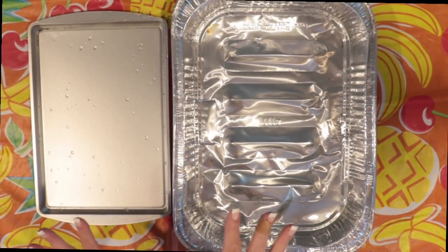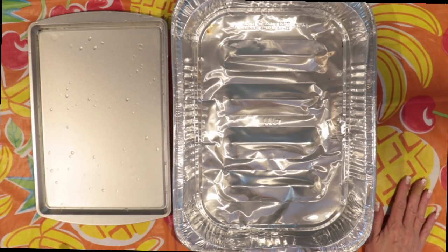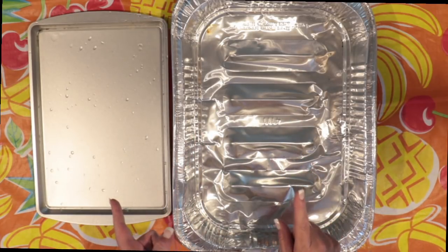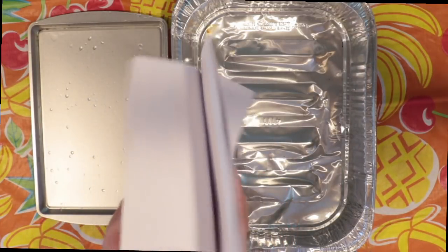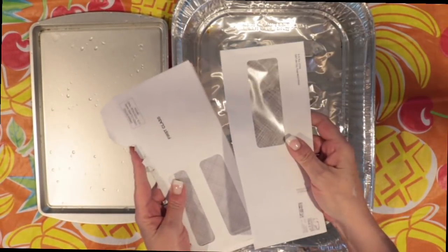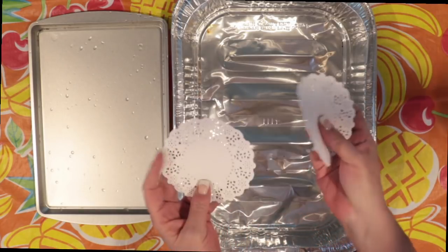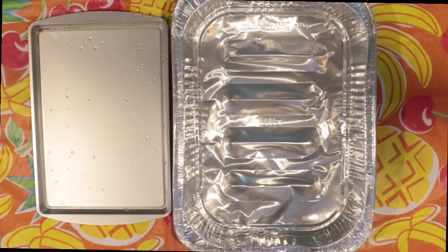Hey everybody, it's Brooke. We've got a new setup here in my kitchen with a snazzy vinyl tablecloth on my island because we're going to dye some stuff. I don't even know where the camera is, so be patient. It's an incredibly hot day here in Maine — feels like 102 or something — so if you hear a thunk and I don't come back, I passed out from the heat. All right, let's get to it.